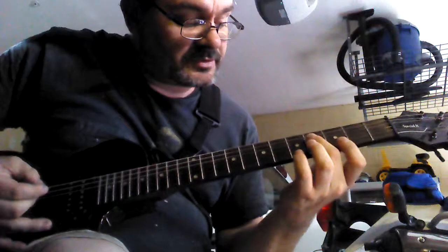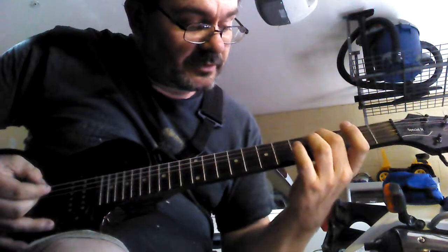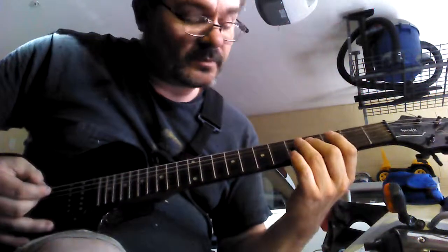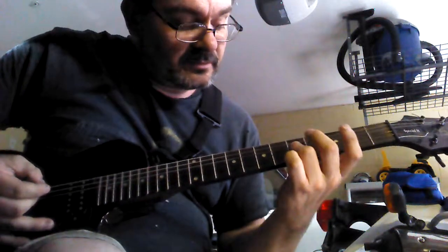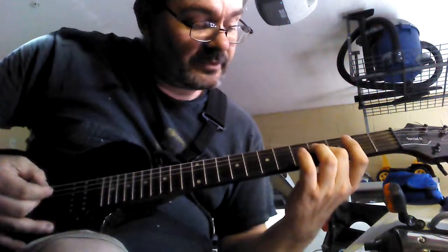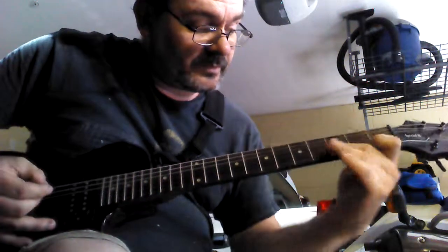Then you're going to take and just bar the third and fourth string down in the fourth fret. Then in the fifth fret, same strings, fourth fret, and then start over.